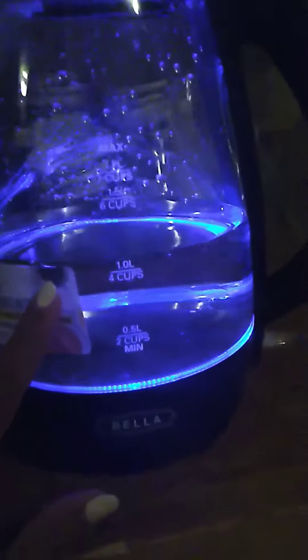Here I am testing out the Bella electric kettle. You can see the ginger there because I am about to make some ginger tea. It has this switch here where you put it up or down, the light turns on, and then you can see when the water starts to boil.